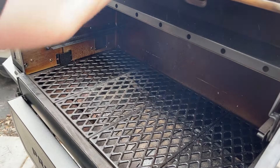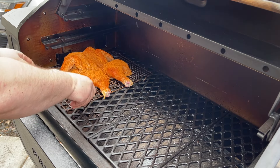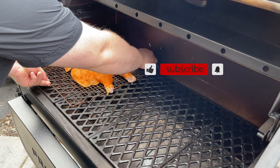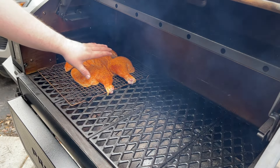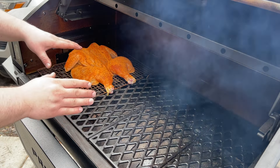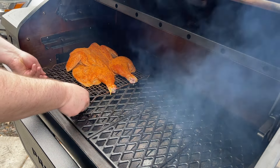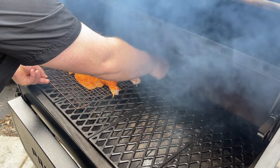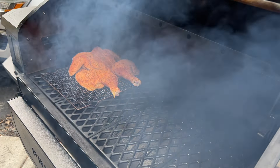Okay guys, we have our pit running at 250 degrees right now. For the first half hour or so we'll just get a little smoke on this bird. I'm going to face the legs towards the fire pot — the legs and thighs are darker meat, we can take those to a higher internal temperature and they'll be just fine. We really want to protect the breasts and not overcook those. We'll come back and check on it in about a half hour to 45 minutes.